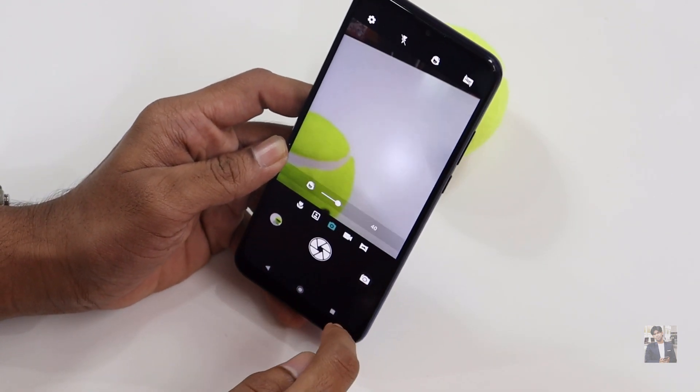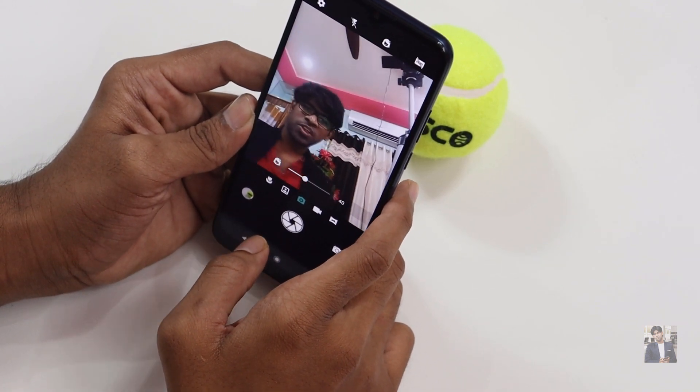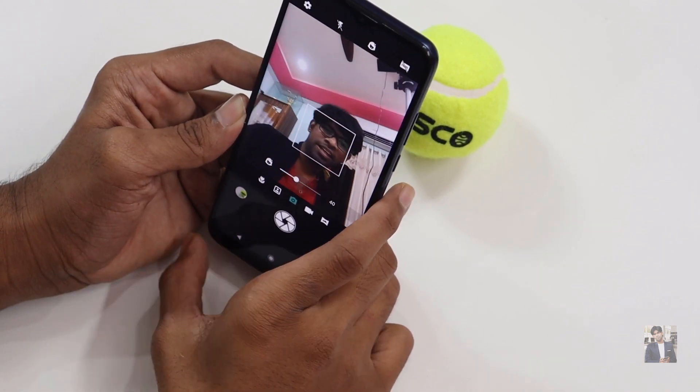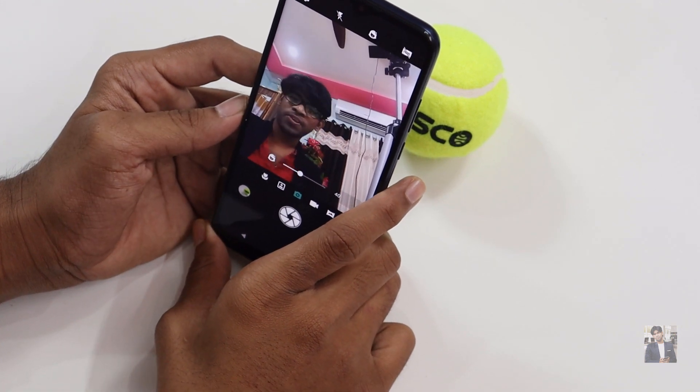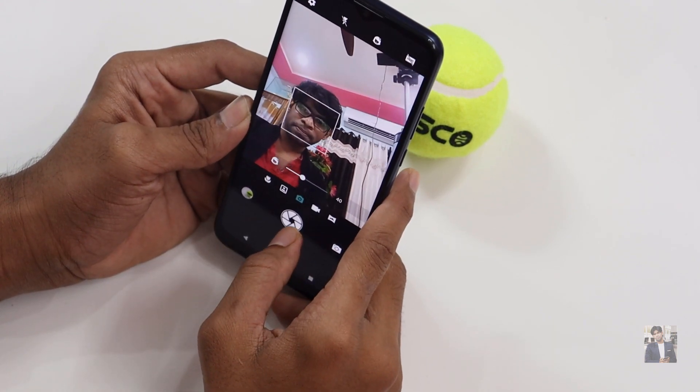Let's try the front camera. It can track my face as I move from side to side, though it feels like it struggles slightly to keep up with tracking. Let's take some sample shots.